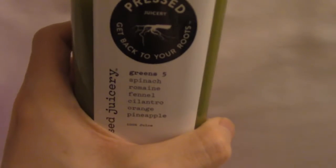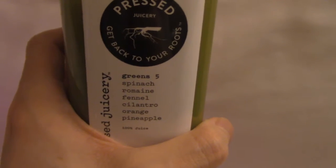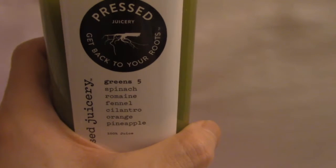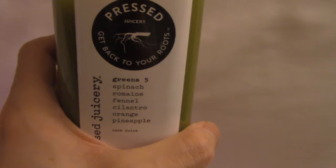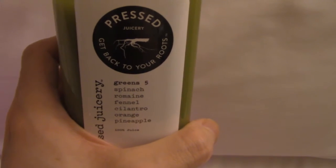It's subtly sweet. I get more of the flavor of pineapple. The spinach, romaine, you don't really taste. You don't really taste cilantro. Cilantro is a hit or miss for some people — some people think it tastes like soap — but it really does taste more like pineapple.